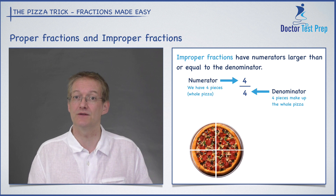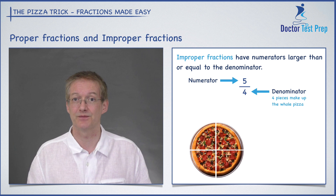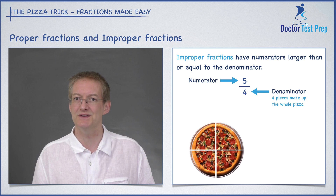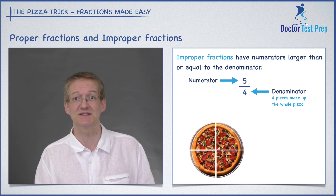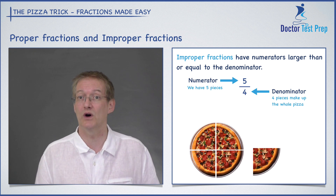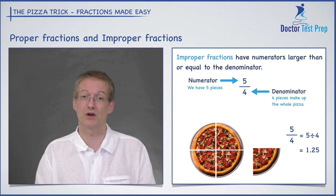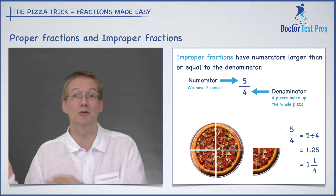Let's look at the other type of improper fraction, where the numerator is bigger than the denominator. In this case I have four for my denominator, so I'm still chopping my pizza into quarters. And from my numerator I can see I have five pieces — so I have more than a whole pizza. I actually have one and a quarter pizzas. So five over four is exactly the same as 1.25, or one and a quarter pizzas. Improper fractions are equal to one or more; proper fractions are less than one.